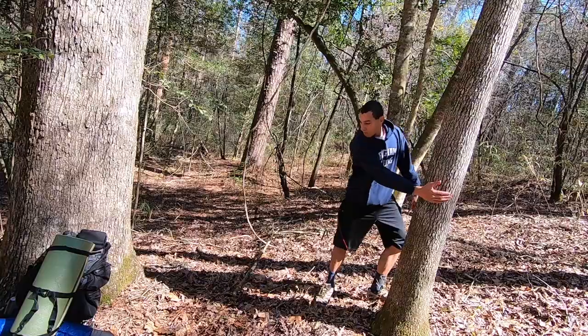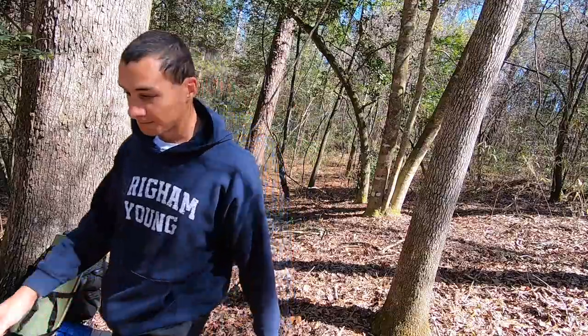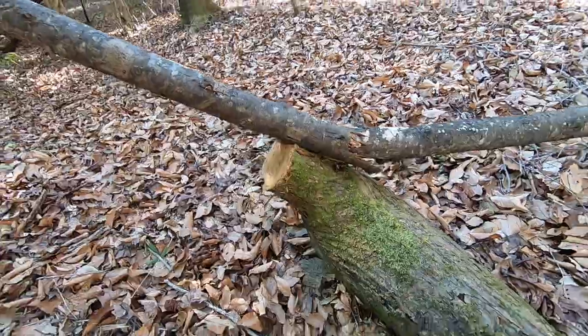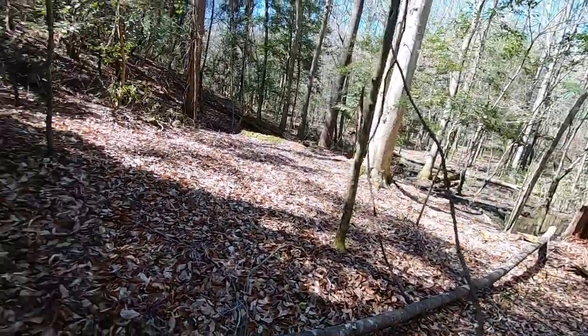We'll do twelve feet to be safe. All right, back to the big log. It broke right here when it hit this piece of wood, so hopefully that's long enough.